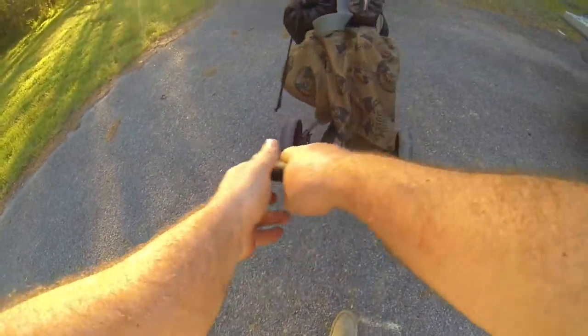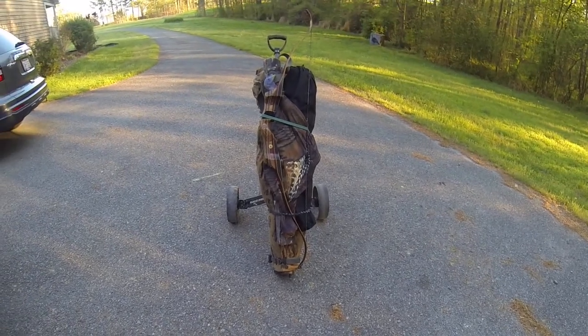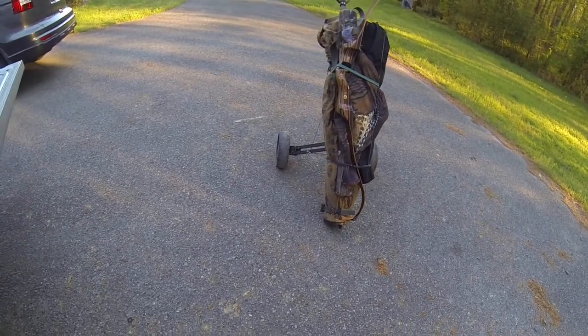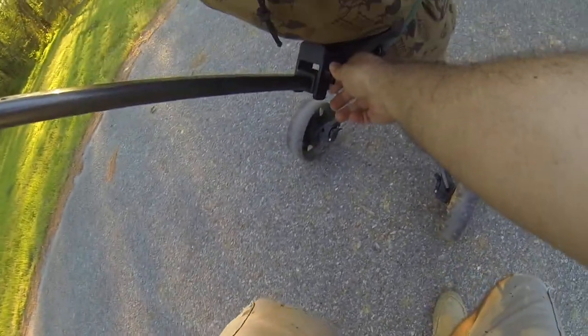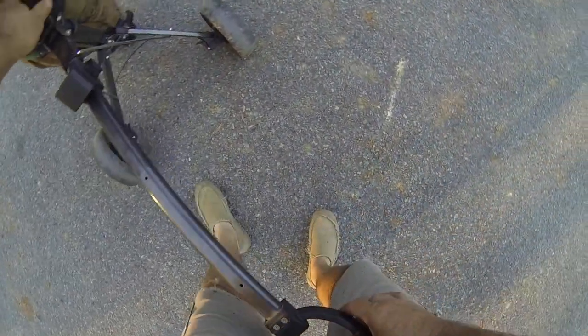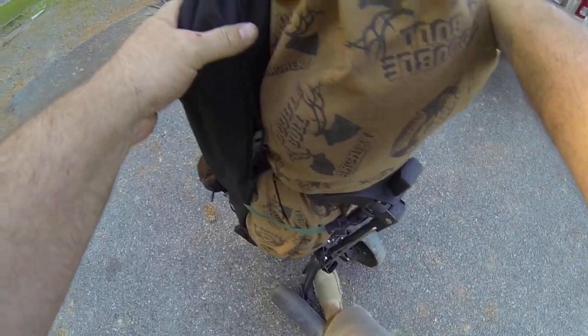Oftentimes what I will do is the night before a trip I'll load all this up, because often I just want to get up, eat breakfast, and hit the woods. So I'll break it down, lift it up, and set it up like this — and remember, my bow tip down there is not touching the ground. Close it up, and the whole thing goes in the back of my truck.